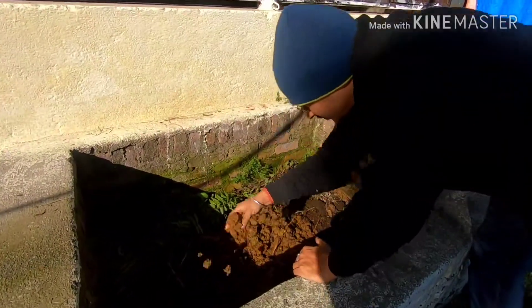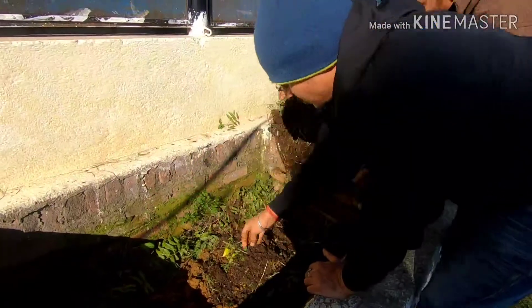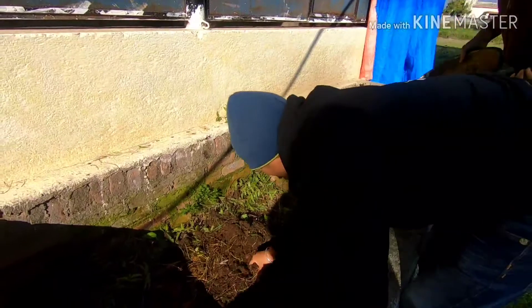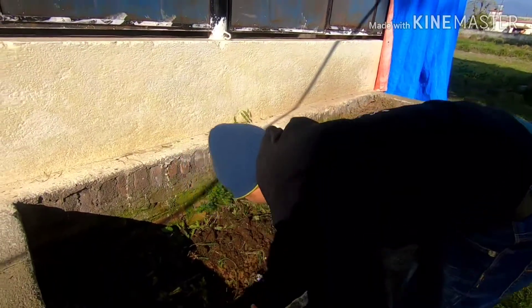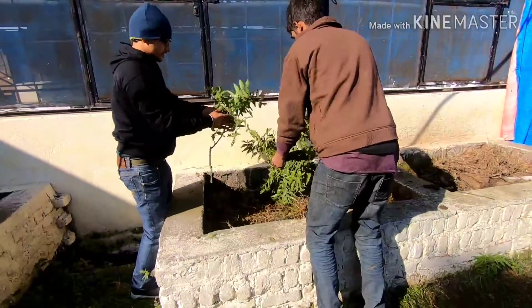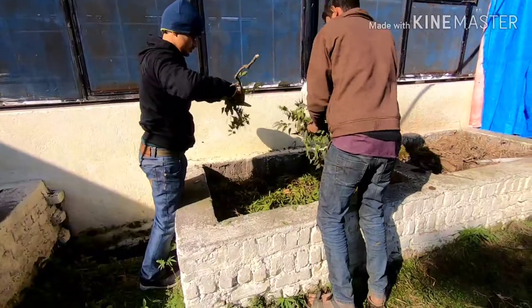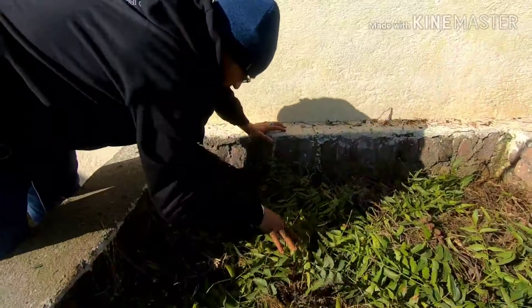This makes one complete layer — the building block of preparing the compost — and then we just repeat this process, putting these layers again. We put the farm waste and now we are putting the neem leaves on top of it, spreading it.